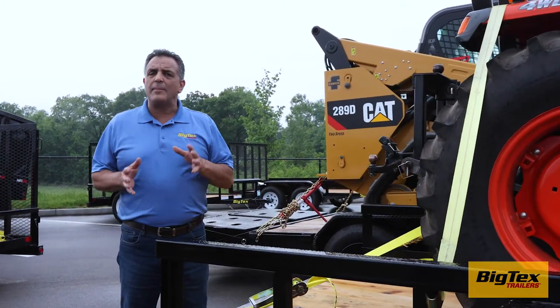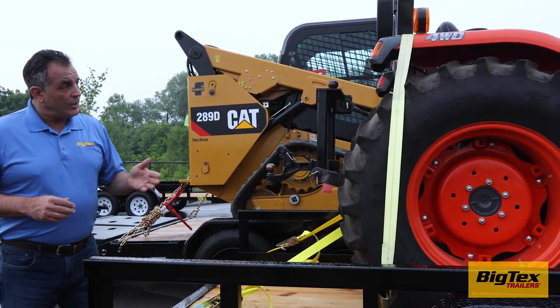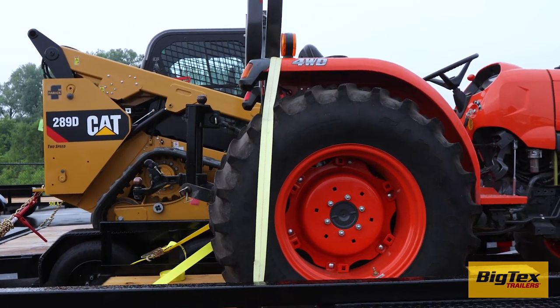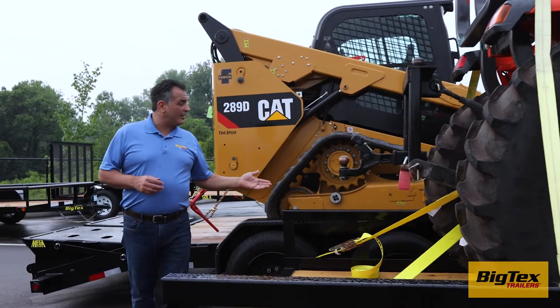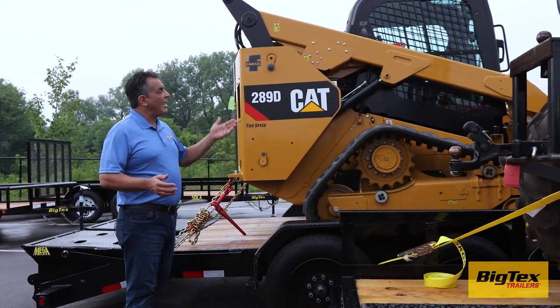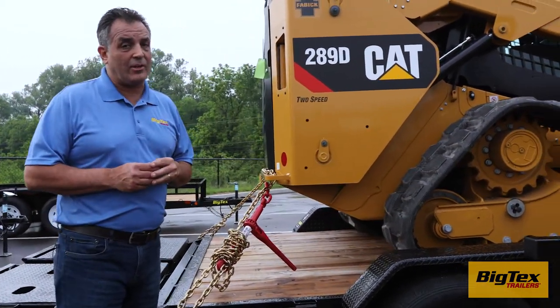This is important to keep the load secured to the trailer and to keep it from moving. This strap running vertical might hold the tractor to the trailer but does nothing to keep it from moving forward or backward. And while these ratchet straps are excellent for securing light to medium loads or some building materials, heavier loads like this skid steer should be secured with binder chains for maximum security.